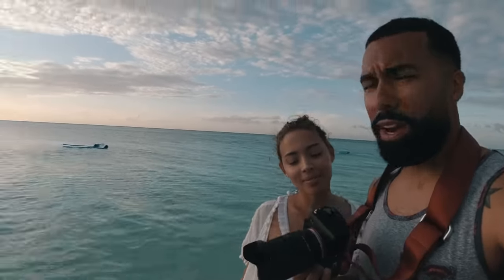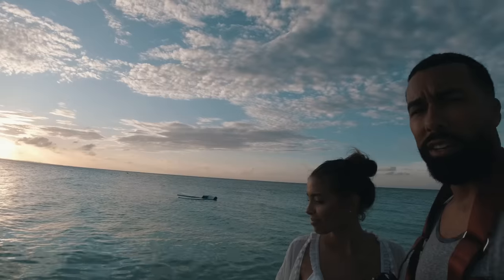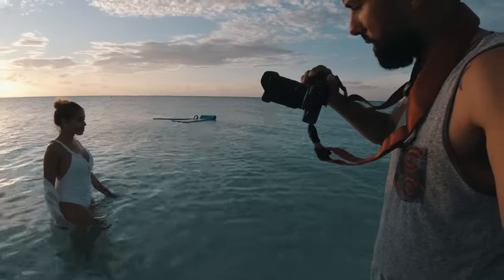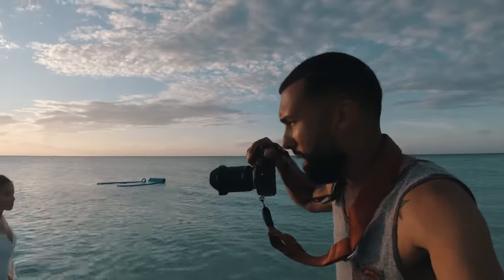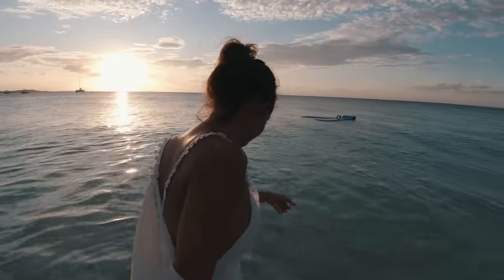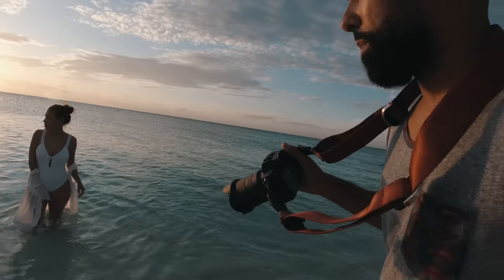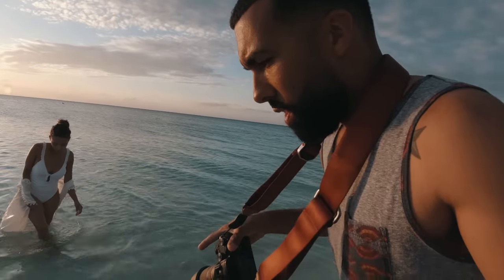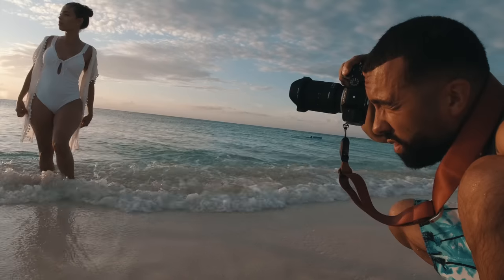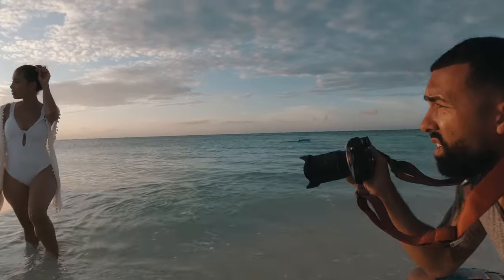What's going on everybody — golden hour portraits with the Tamron 17 to 28 at f/2.8. We got nice golden light coming in, so some wide-angle portraits. Shooting at 17 millimeter right now. What I'm going to do is, as the water comes up onto the beach, I'm going to get that at the bottom of the frame.